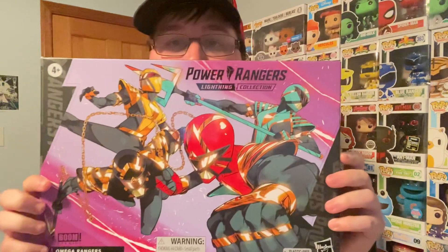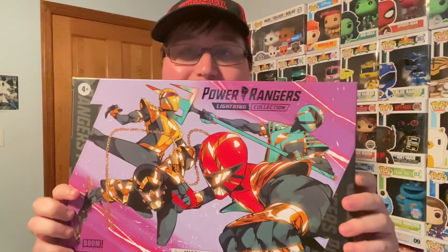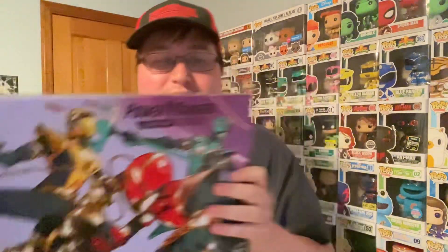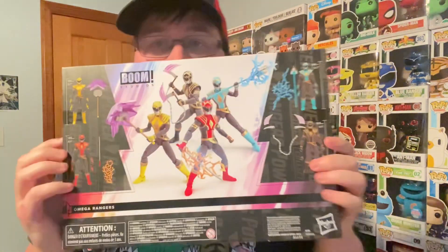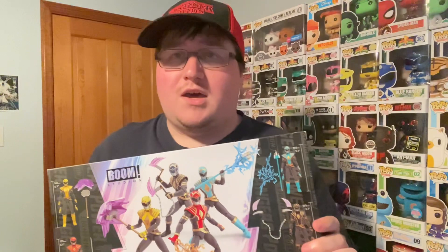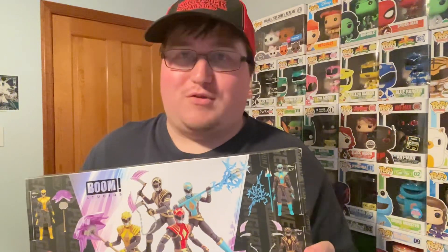Here's the box — let's see what we got. Our first item in the box is for the Omega Rangers, so we have the blue, red, black, and yellow rangers. We're going to show the back here, which looks really cool. This was a Hasbro Pulse Con exclusive, and so is the other item.